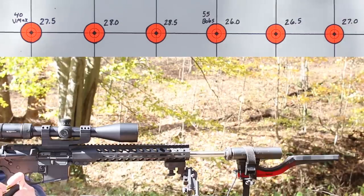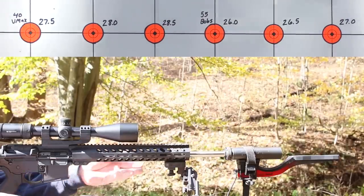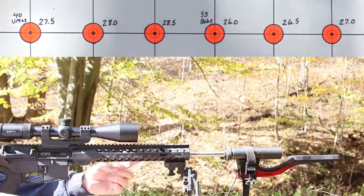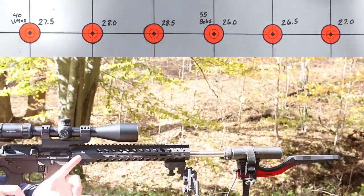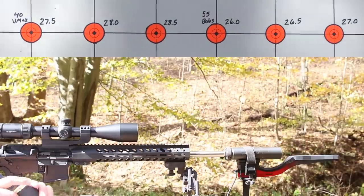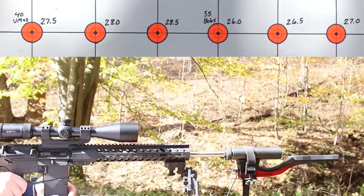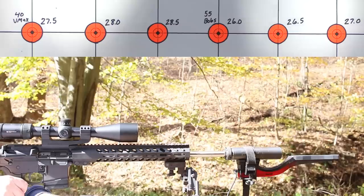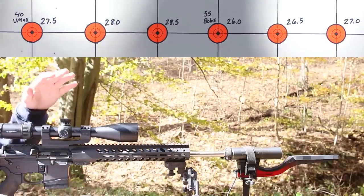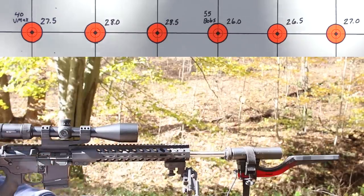All right folks, it's time to get started. I've got a target at 100 yards — the dots are one inch in diameter. This gun has an 18-inch Woak Armament SPR barrel with a 1-in-8 twist and a mid-length gas system. I'm shooting suppressed with my SilencerCo Omega, and we've got a MagnetoSpeed chronograph hanging off the end. The gun was sighted in for the last video with a 62 grain Gold Dot, so our zero should be pretty close.